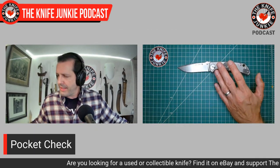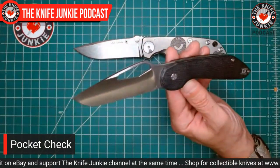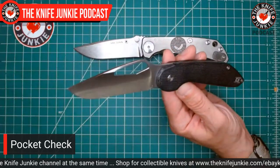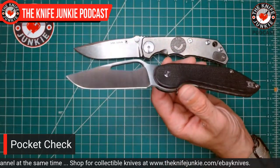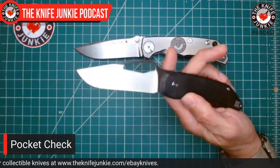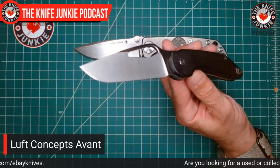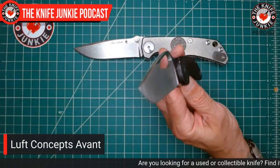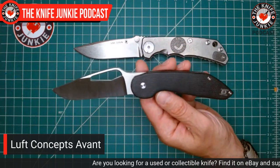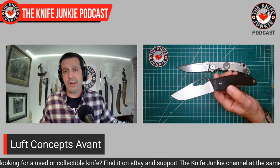I also had with me today, on the direction of Jake from Bearded Gear, the Avant by Luft Concepts — his company with Ryan Rimmer. This is their first prototype. I was talking to him last night and said I didn't want it to leave the house because it's a prototype. He said that's a calculated risk — that's why I sent it to you, take it and use it. So I did just that today. What an amazing knife and a great carry.